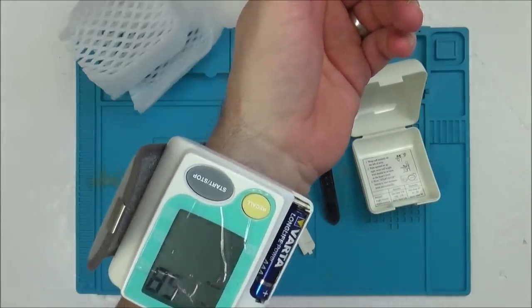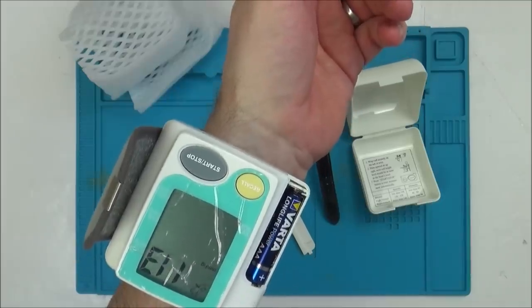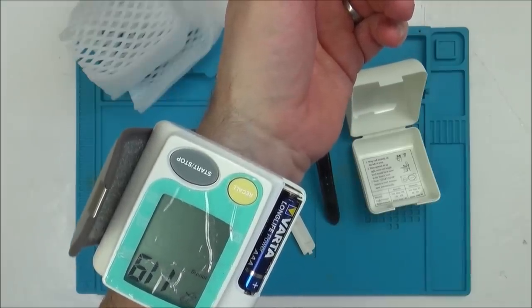I can feel it pumping up. Yeah, it's definitely getting tighter. Still getting tighter.